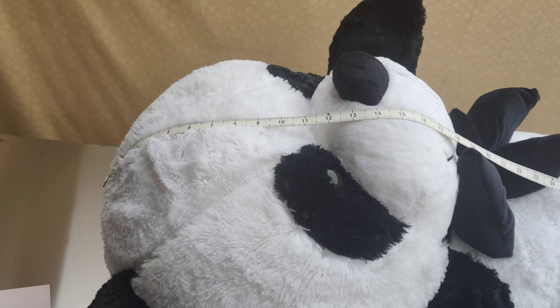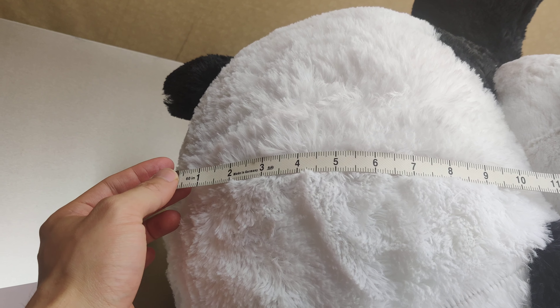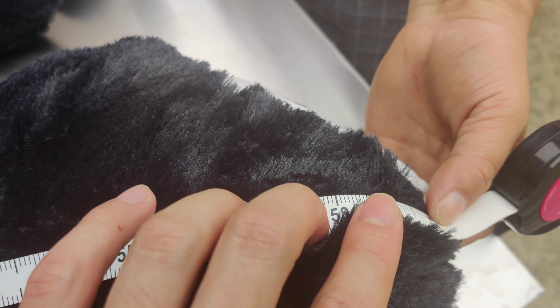You have to attach to the skin. What it means to attach to the skin is: starting from the zero right here, you see all the way down — 60 inches right here.